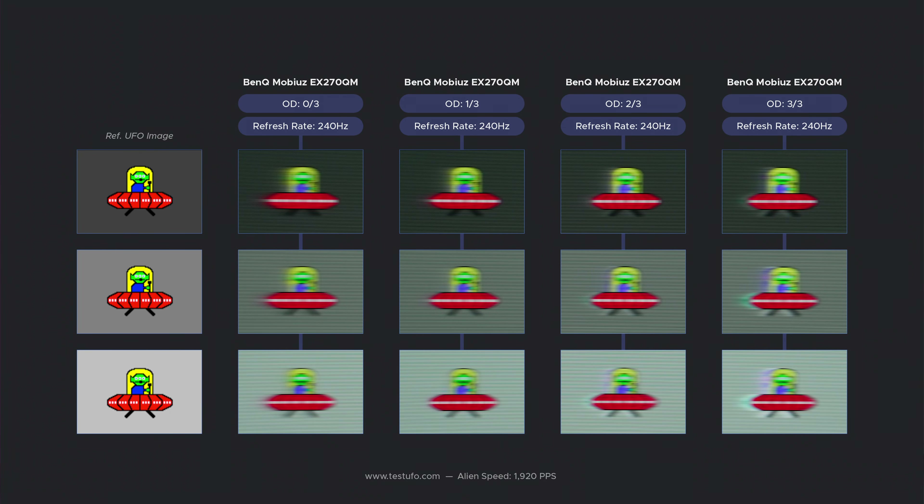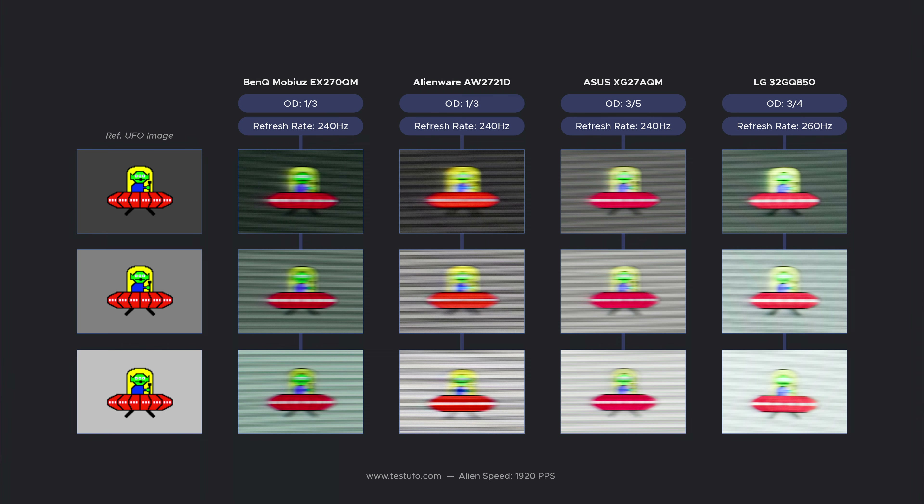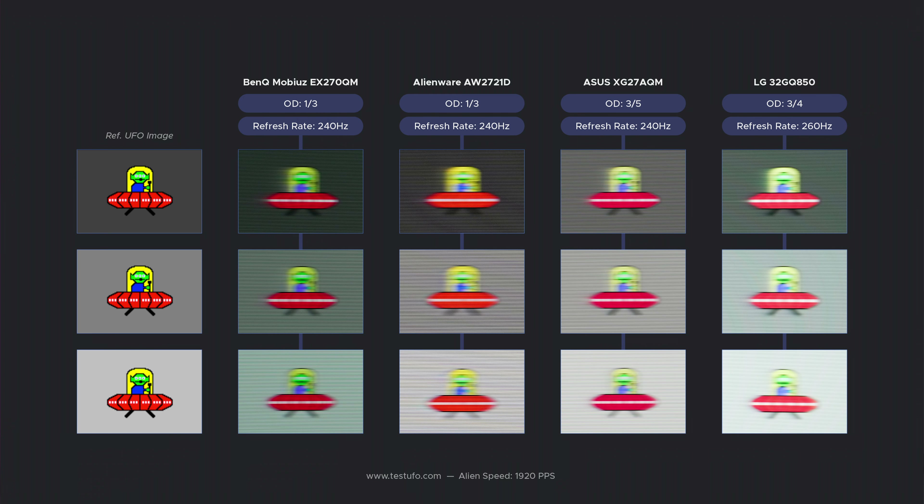The response times are also good for this class of monitor. There are four settings, and I wouldn't bother with the third and fourth because the overshoot is no bueno. The best setting at 240Hz is the second setting, labeled AMA 1, which gives the best balance between lowest pixel response times without introducing any overshoot. When we compare to the other monitors, most of them perform about the same, minus the Alienware, which somehow has overshoot at the lowest setting. I only have response time data for the Mobiuz and LG — not for the ASUS and Alienware since the OSRTT response time tool became available after I reviewed those and I don't have those monitors anymore. But you can clearly see the Alienware has overshoot, the Mobiuz does well, and the ASUS and LG are just slightly better than the Mobiuz.